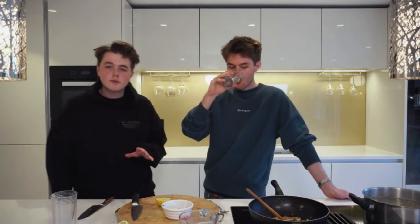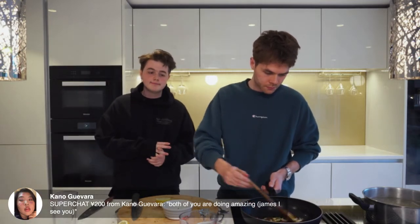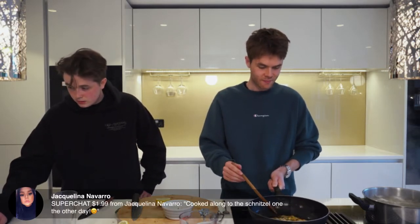770 of you are watching — shout out, lots of love, we appreciate every single one of you. Honestly, it's nice to come on every Friday. Although we're stuck in and not with anyone, it kind of feels like we've got a group of people here because we're all talking.